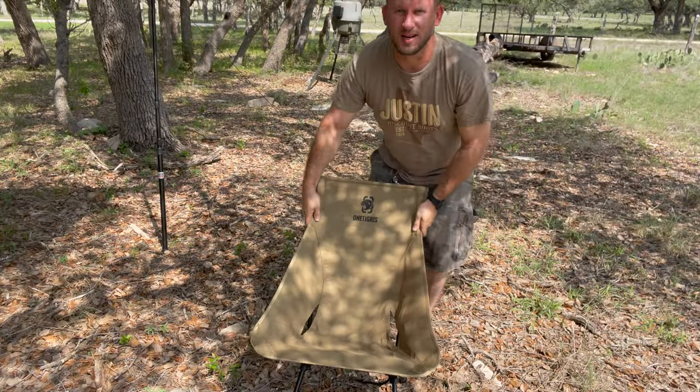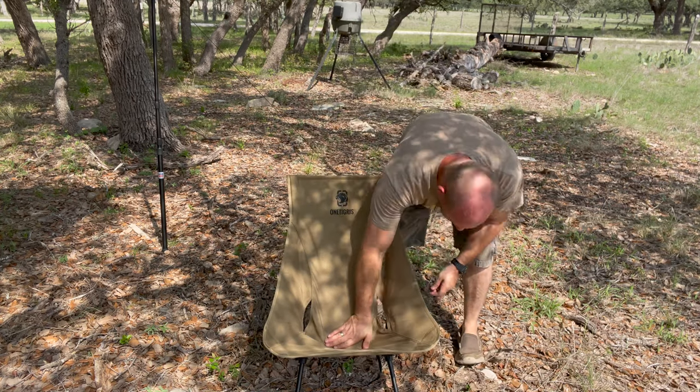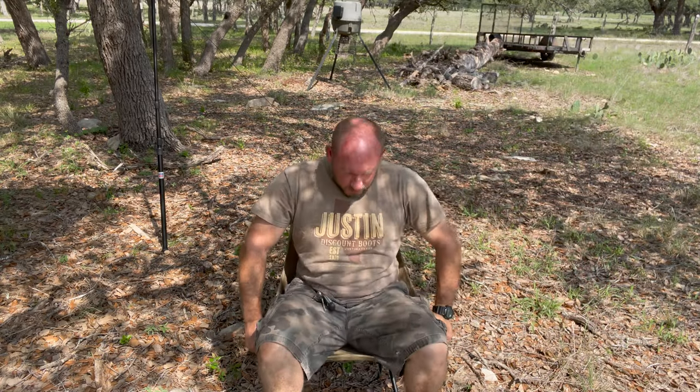We'll go ahead and sit down in it. Everything seems to be all right. Not bad — this is actually pretty comfy. I have gained some weight, guys, I know. But this is actually pretty comfy. And like I mentioned before, this holds up to 330 pounds max weight.